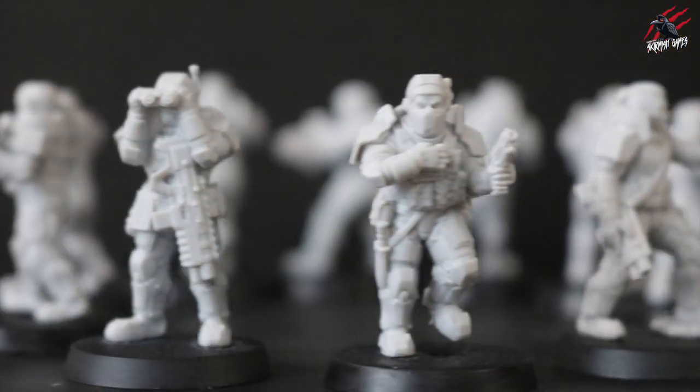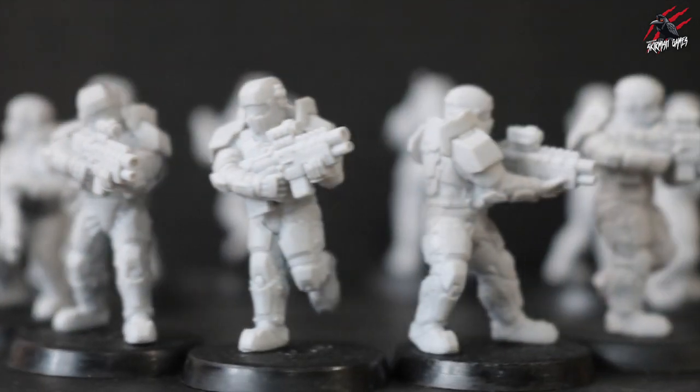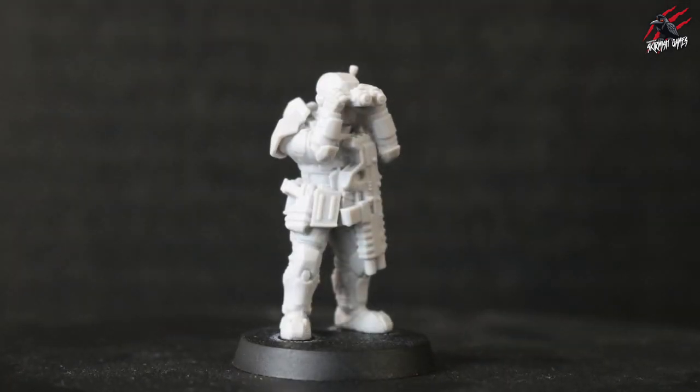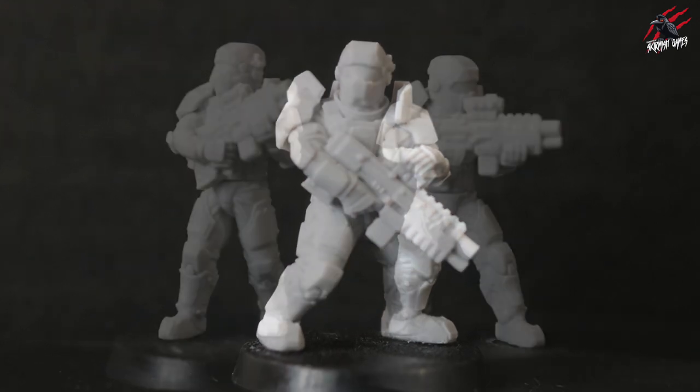That's all the Anvil Industry Grenadiers assembled — I'm really happy with these. I think they're going to make a fantastic veteran squad for my Astra Militarum. As brilliant proxy models they make them a little bit more special and they're really going to stand out on the table. I'm going to be doing another video really soon where I get one of these models painted up to match my Astra Militarum colors, so if you've been following along with my army build and would like to know how I paint them, that's going to be a great time to find out.